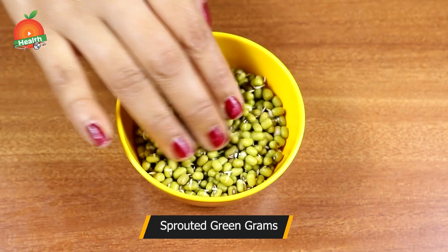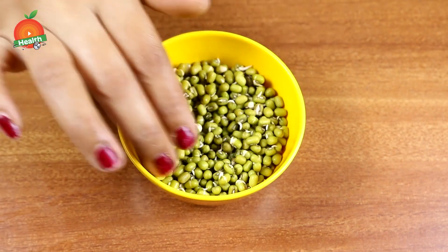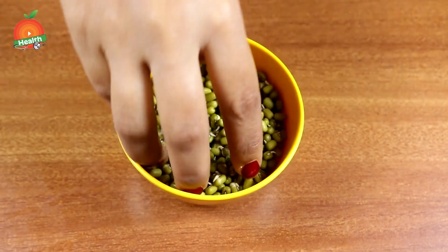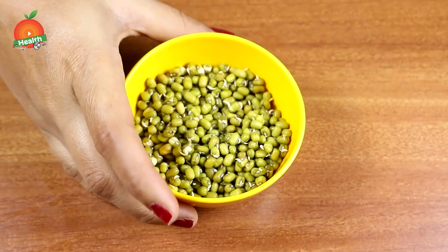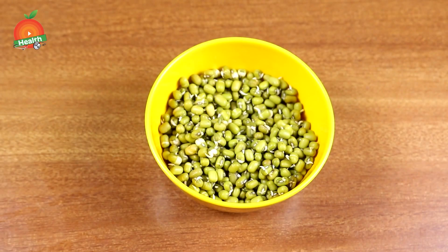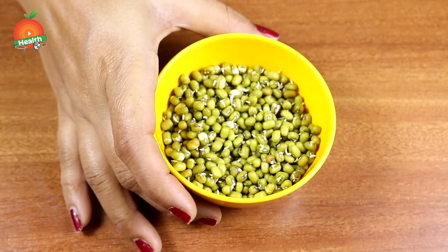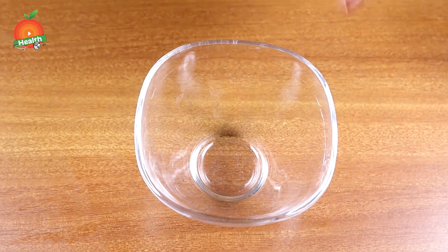Here we are using sprouted green gram for this recipe. Sprouted grams are very nutritious and very healthy for the body. They give you healthy weight management, maintain your health, and provide good quality proteins, heavy nutrition, and minerals. Sprouted green gram also gives good energy levels and helps maintain your body in an energetic way by controlling sugars as well.